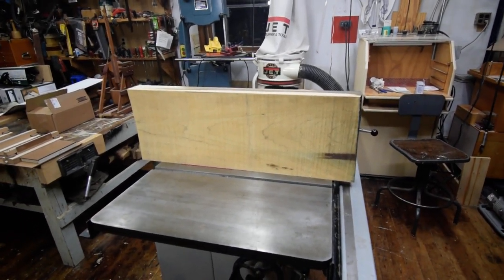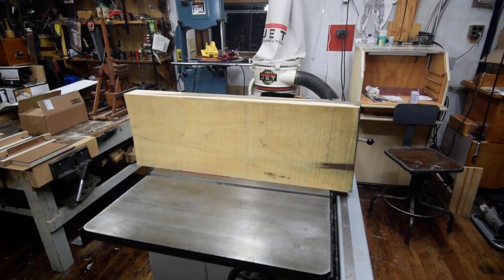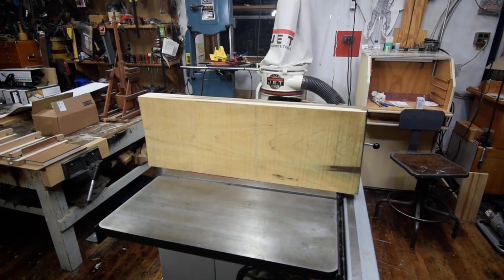Hello, my name is Kenneth Paul and this is my wood shop. Today we're going to discuss how to use your 12-inch planer as a 12-inch joiner.